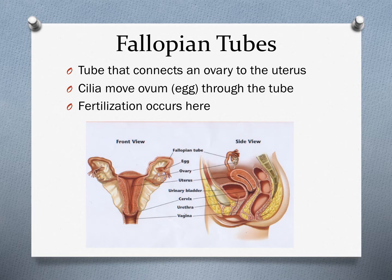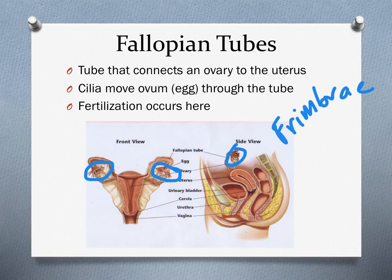The fallopian tubes don't actually directly connect to the ovaries. Instead, they have these finger-like projections on the end of them called fimbriae, spelled F-I-M-B-R-I-A-E. These act like a broom and sweep the egg into the fallopian tube. Once the egg is released, those fimbriae grab it and sweep it into the fallopian tube to pass through the rest of the female system.